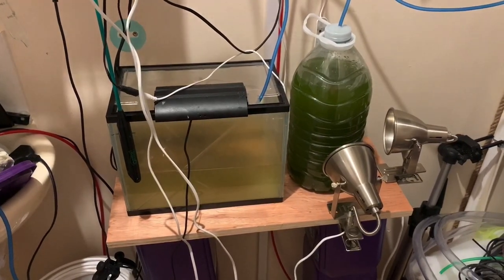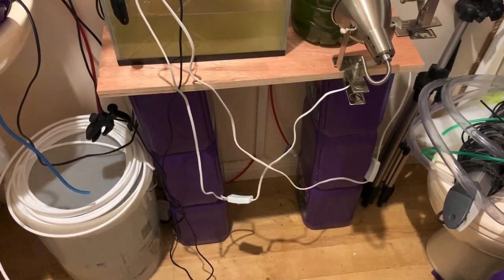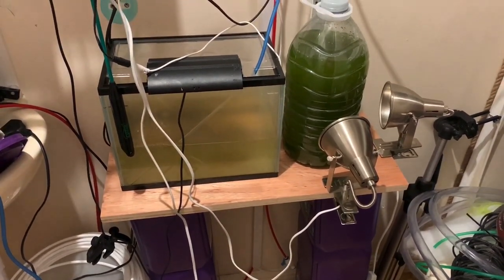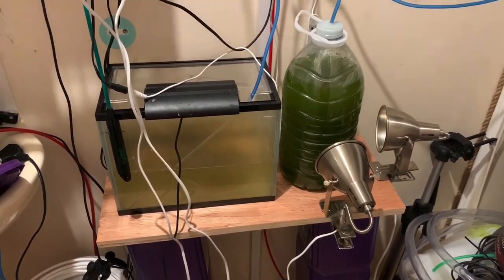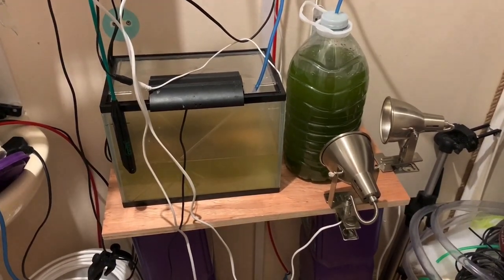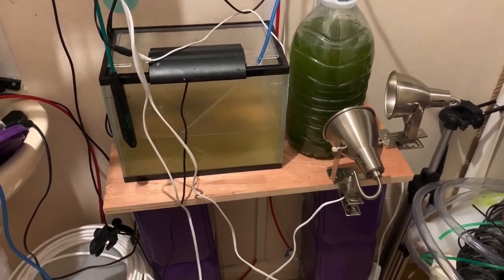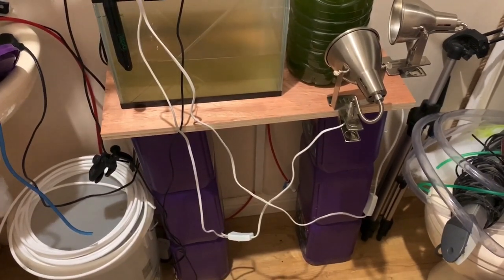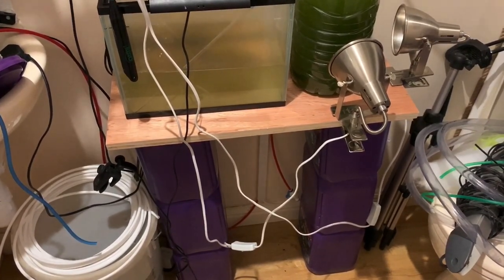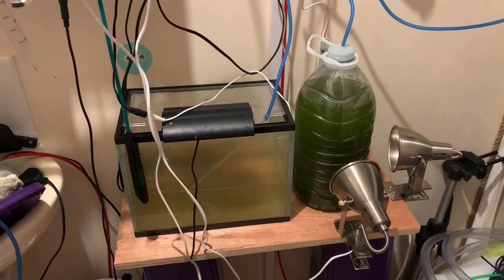Okay, so finally got everything moved over from the kitchen onto this temporary stand. I'm also doing a voiceover just now because of the noise — the family's watching a movie, so that's blaring right through onto my video. This isn't very nice looking and it's a bit of a shambles, but it's doing the job just now. What I'm planning to do is build a proper stand and make a phytoplankton station.